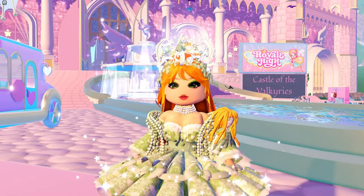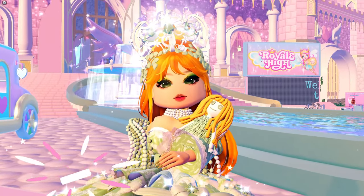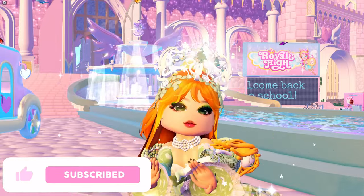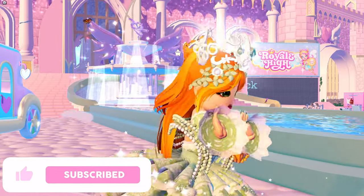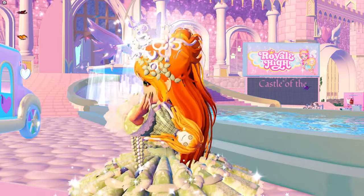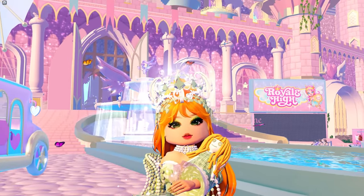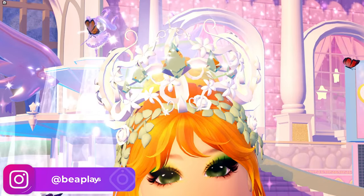Hello wonderful little beans, my name is Bee and welcome back to my channel. Before we get started with today's video, don't forget to leave a like, subscribe, and click that bell — and of course use code Stacker B when buying Robux or premium.